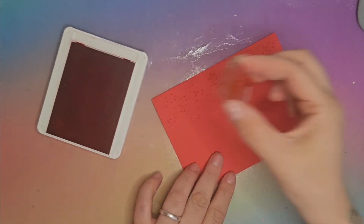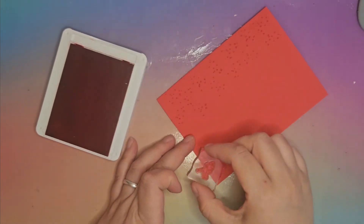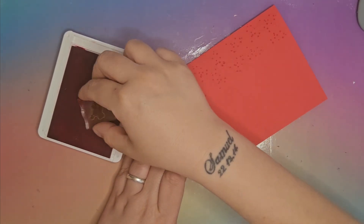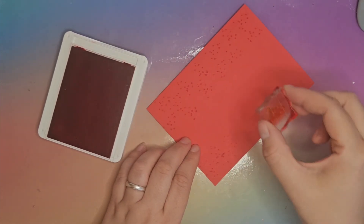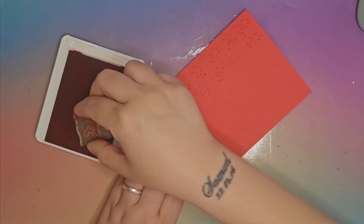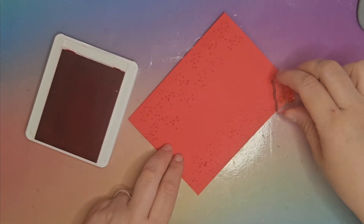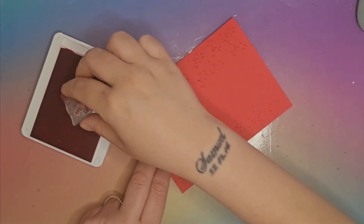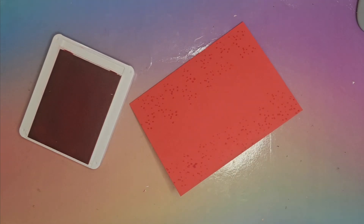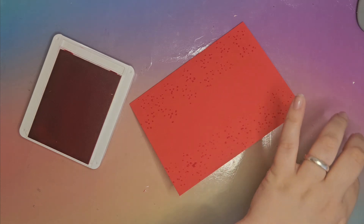It doesn't have to be perfect — something like that down one side — and we're going to do the same down the other side. Snowflakes don't have to be perfect because when is snow ever perfect? Because I've been making multiples of this card, I've left my stamps on my Stamparatus. I know Stampin' Up don't sell them anymore, but I've been using it for this project just because I'm doing multiples and I want to make sure they're all exactly the same.